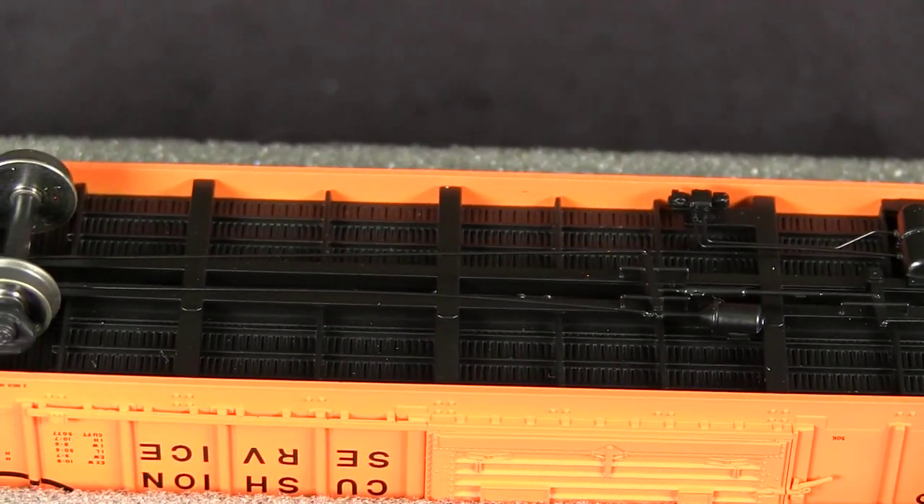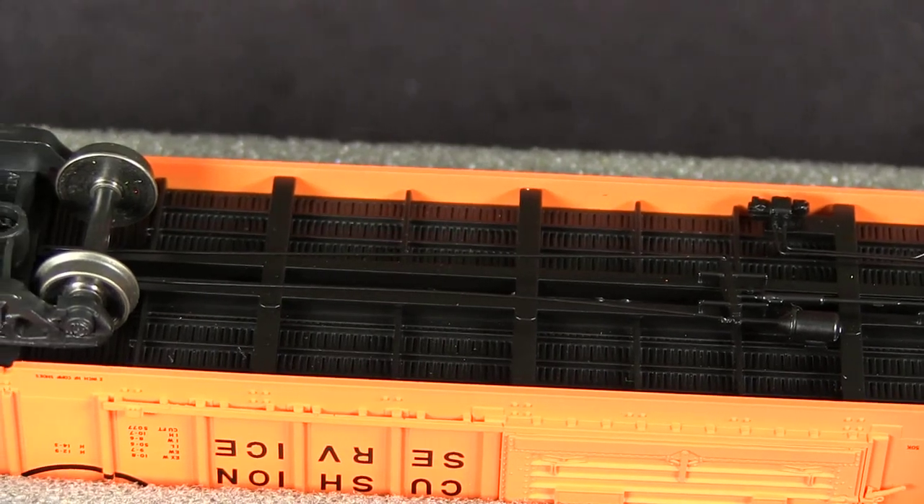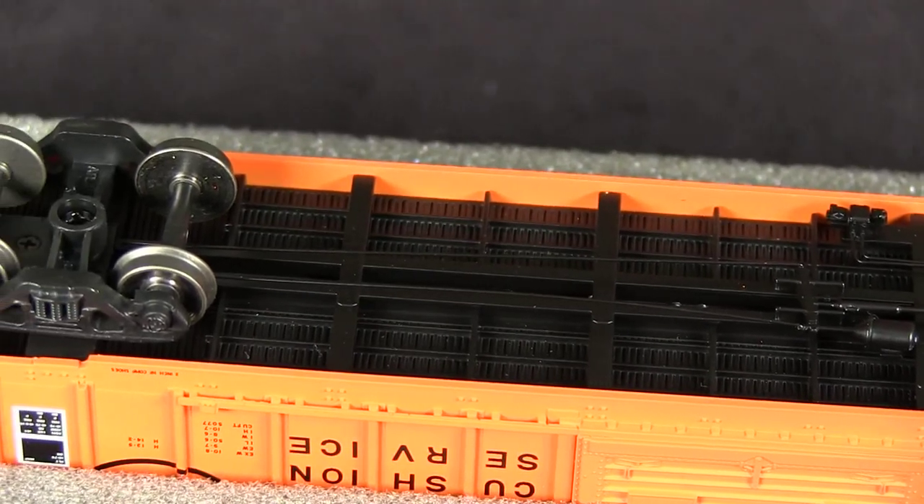On my model, the floor was pushed in a little too far, but I was able to pull it back out and put it in the proper place just with my fingers.